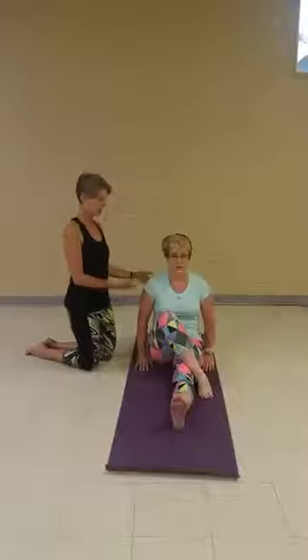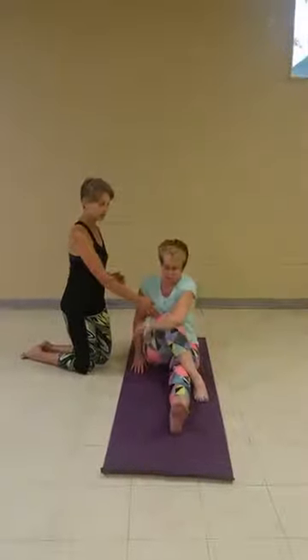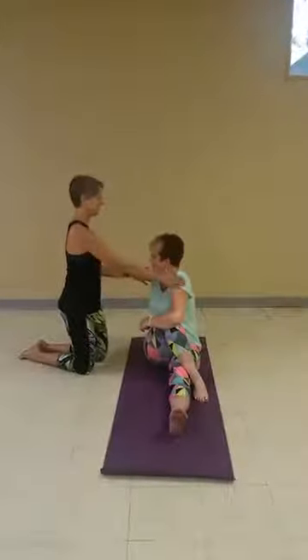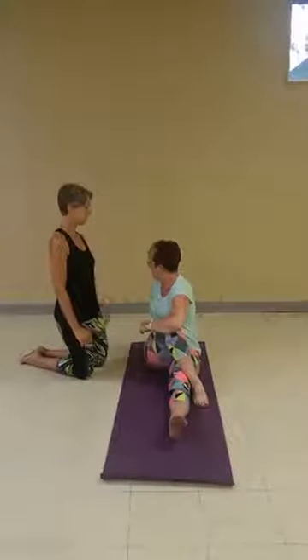And then you have a couple other variations from this twist. So we're sitting nice and tall. We're going to wrap our opposite elbow around our knee. And then we can exhale — you can exhale looking behind you straight to the back of the room. Relax that back shoulder away from the ear.